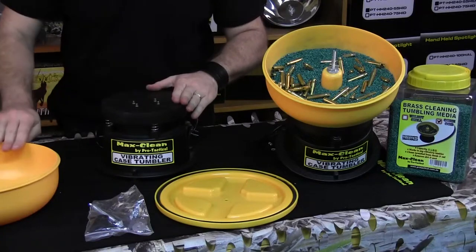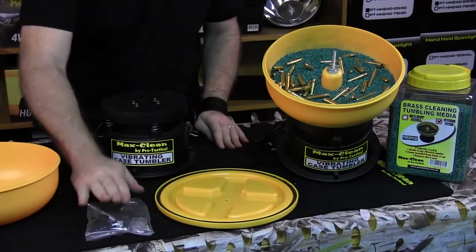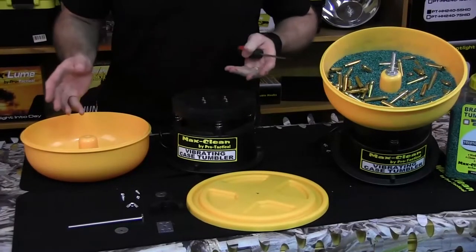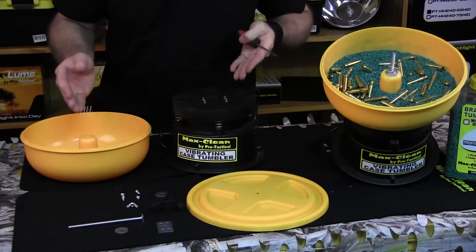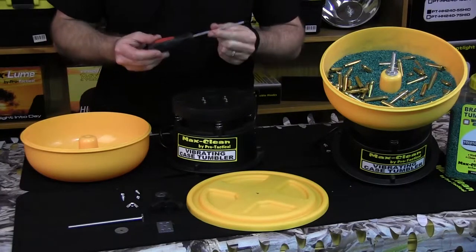So we've got the base, we've got the bowl, we've got the lid for the bowl, and we've got our parts kit. We've taken everything out of the box and you should have 13 parts ready to assemble. You'll also need a Phillips head screwdriver to complete the process.